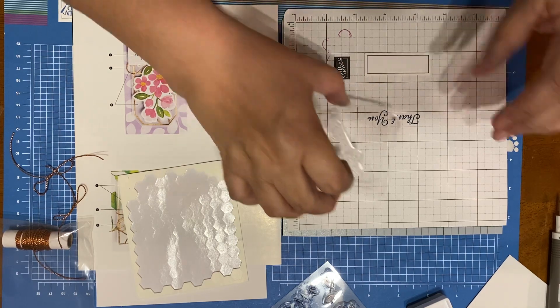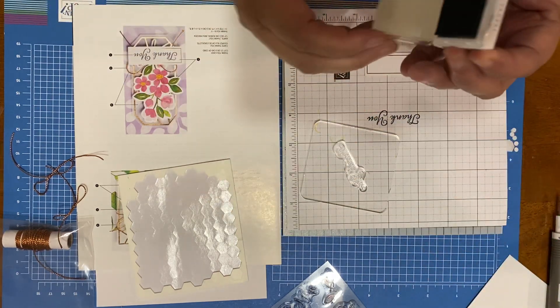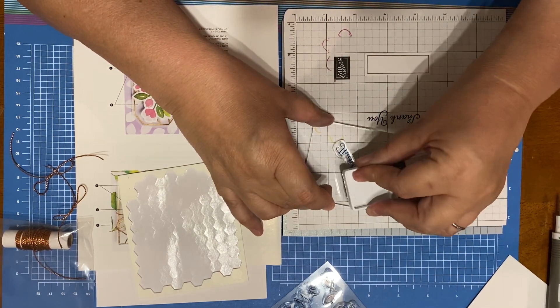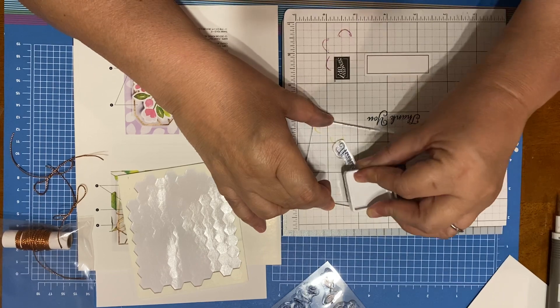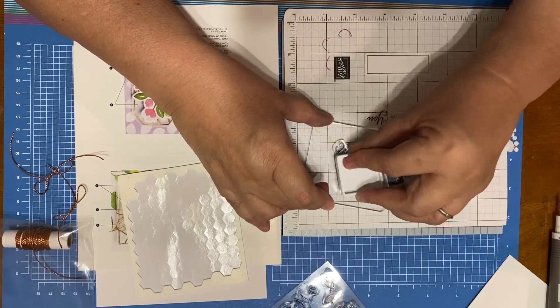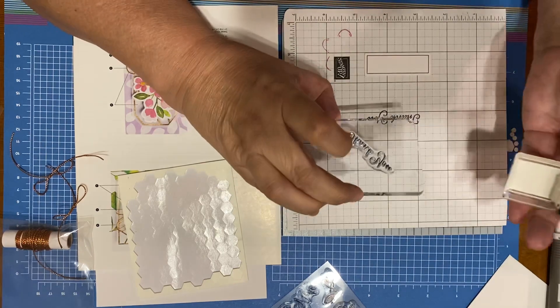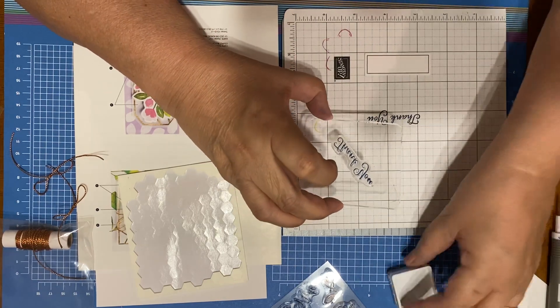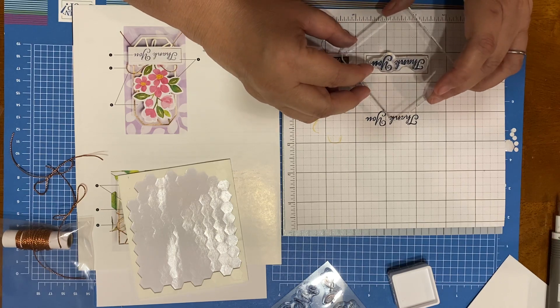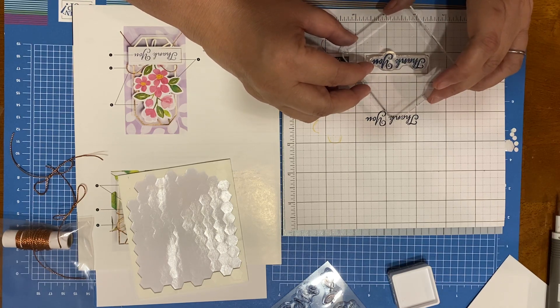So we're going to lay that straight. I am really bad at cutting things straight. I don't fussy cut anything because I don't fuss — I'm really terrible at it. Okay, so let's see. Thank you.